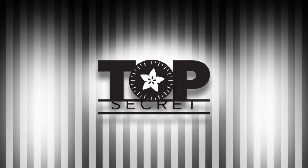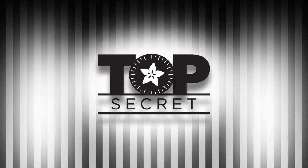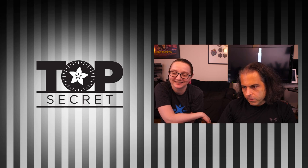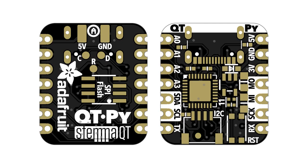All right, it's time for Top Secret. What's in the vault? Okay, adorable electronics. This week, Top Secret, showing us off a little bit, made the rounds. It's cute.